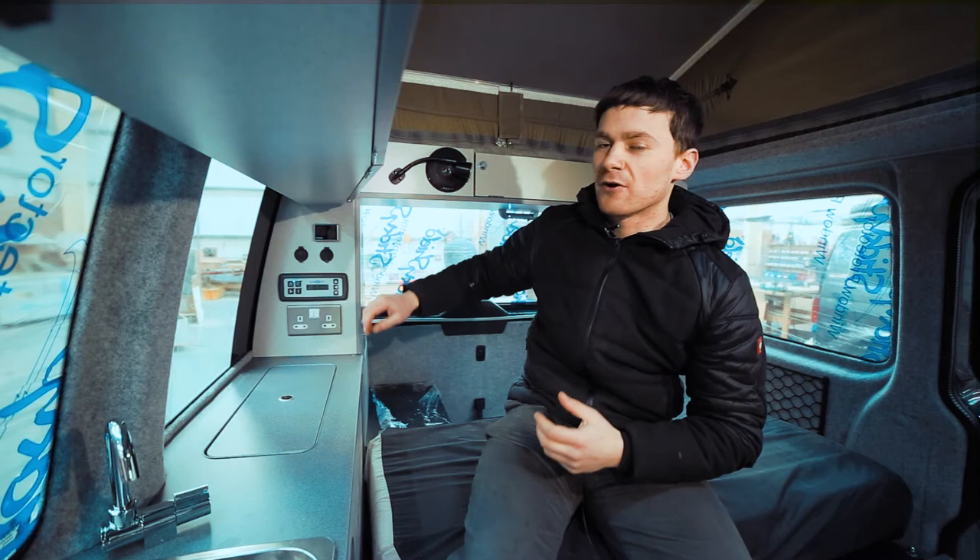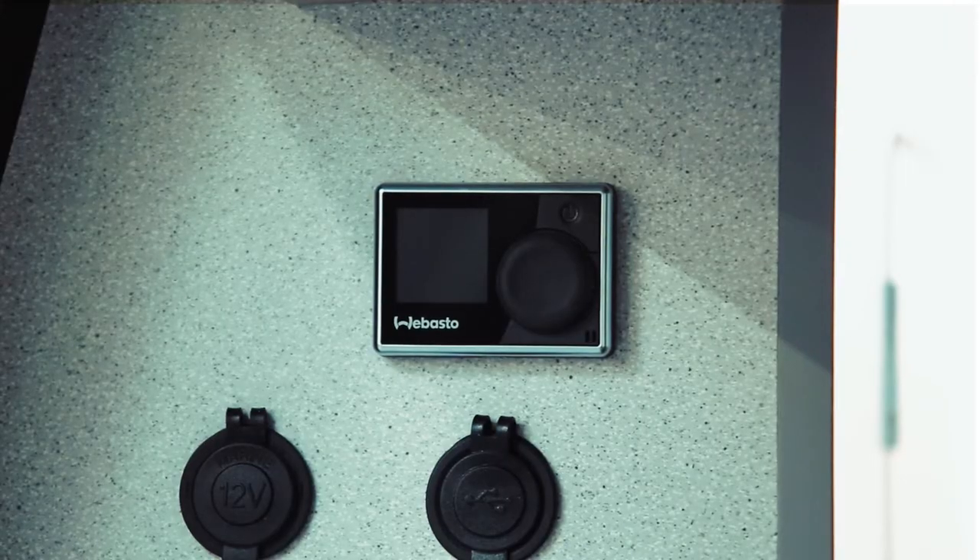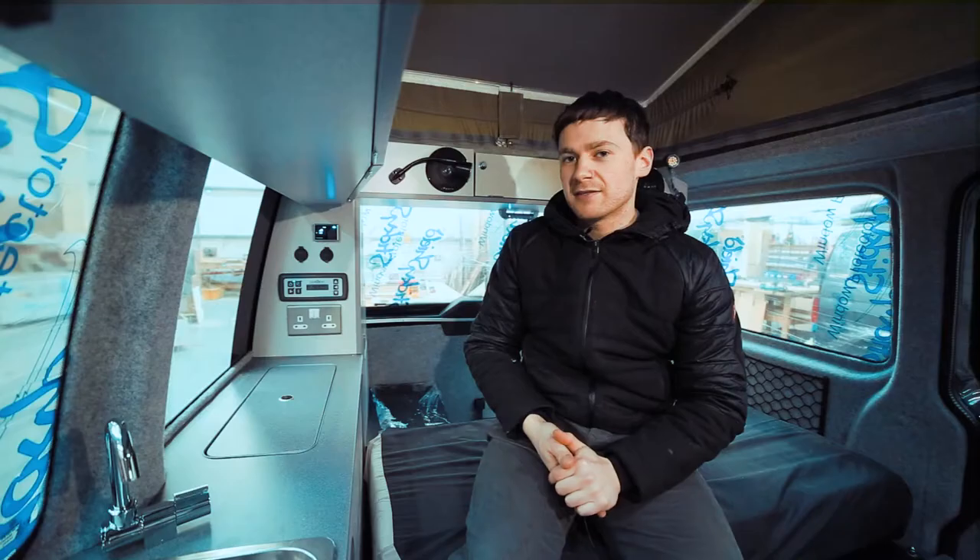First of all, let's turn the thing on. It's very simple — in the upper right-hand corner you'll see the power button. Just press this once and let the system power up.